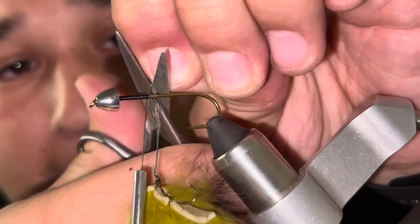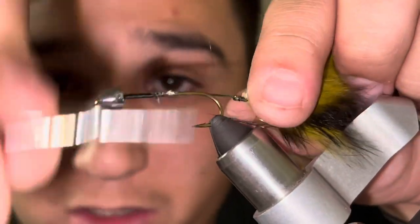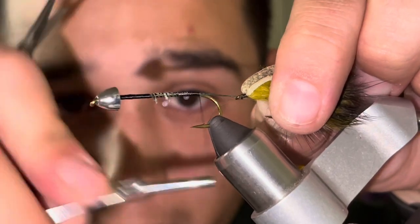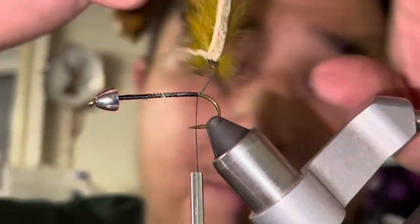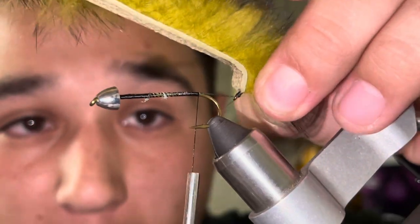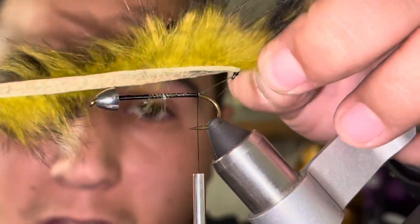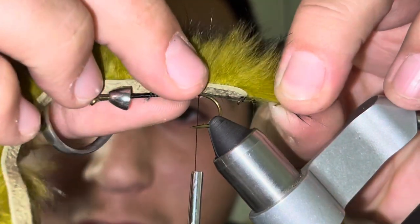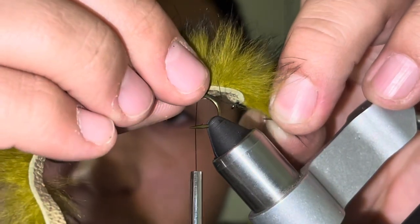These braided line tag ends are going to be a little too long so I'm going to go ahead and snip them. I'm going to use touching turns all the way back to roughly where the barb is on my hook. Now I'm going to bring this rabbit strip back and pull tension on the trailer hook — I want the fish, when they eat, to be pulling tension on that braid and not the zonker strip, because the rabbit strip will break.